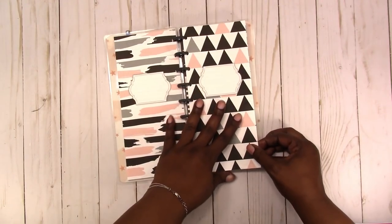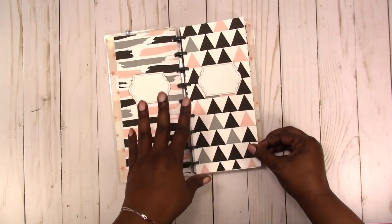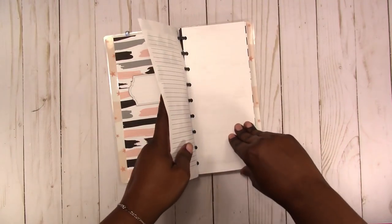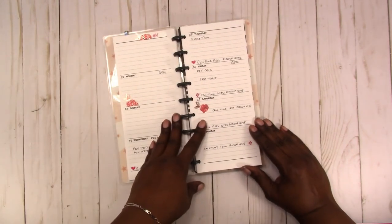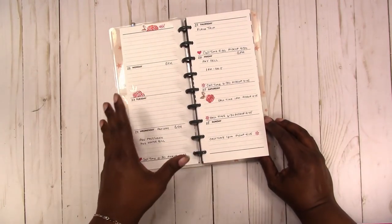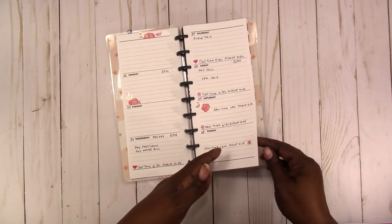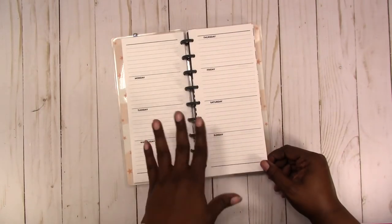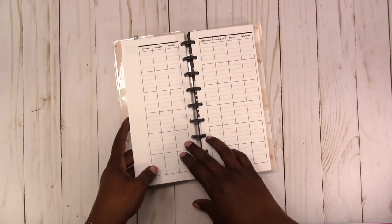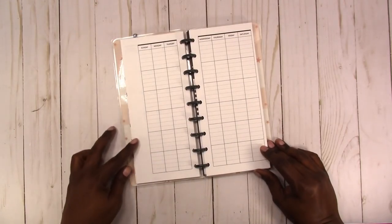These are the cover designs. I printed these on just regular paper, the same paper I printed the inserts on, but you could also print them on cardstock and put a little tab on them however you like. This is the week on two pages — I started doing some planning in it last night. I still want to decorate a little more, but it gives you a feel for what it looks like once you start planning. And here is the blank horizontal spread. Let's flip over to the monthly spread.